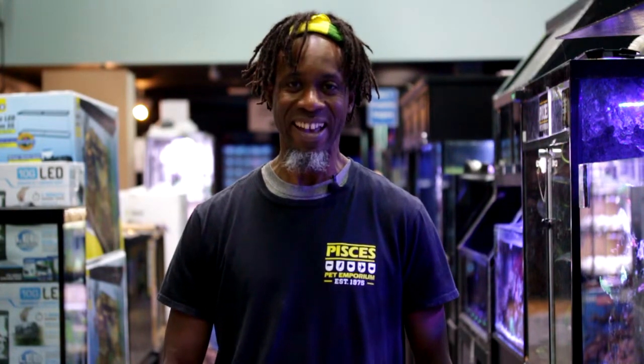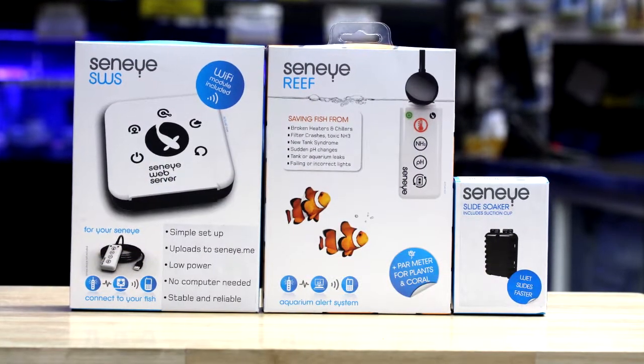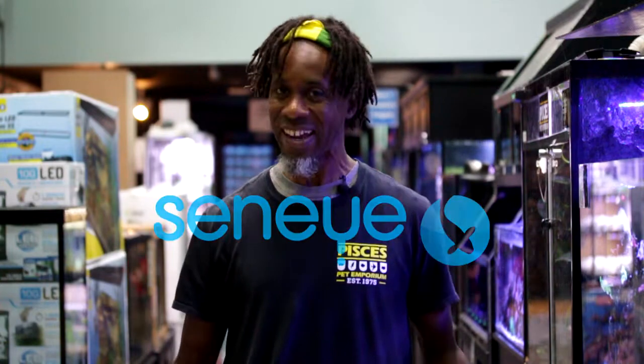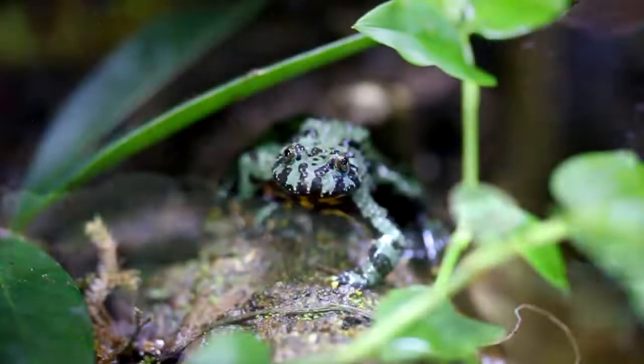Hello everyone, my name is Wayne and welcome to Pisces. I'm one of the marine techs here and today I'm very excited about talking to you regarding marine tank monitors. Today I'm going to be featuring one of our really top marine monitors which is called the Senai. Why I really like the Senai monitor is simply that it does a number of key parameters when you're setting up either a marine tank or a planted aquarium.